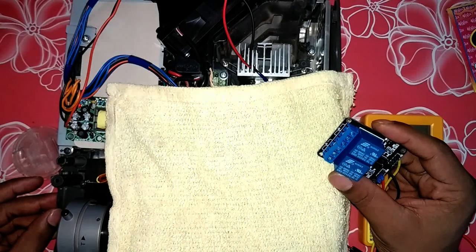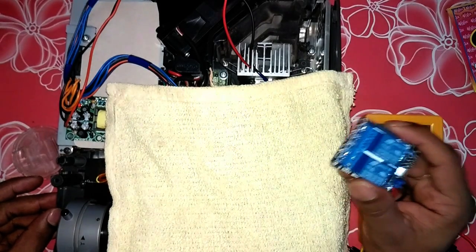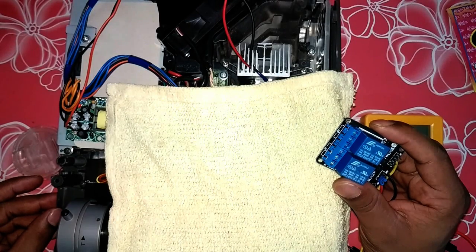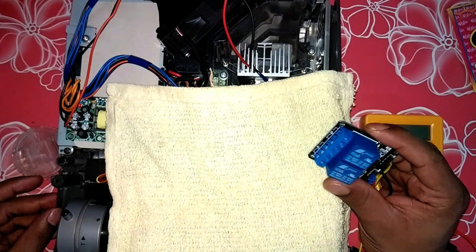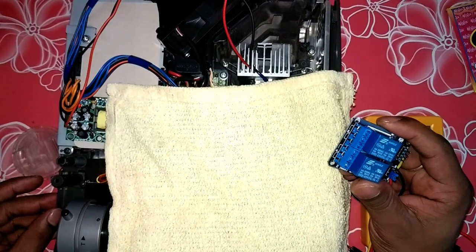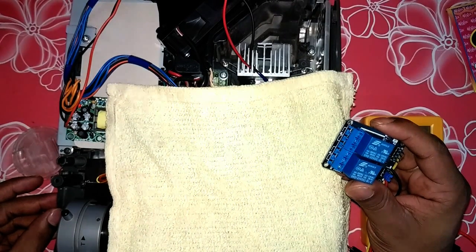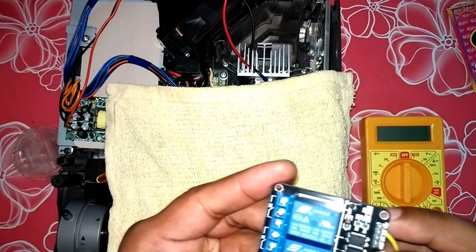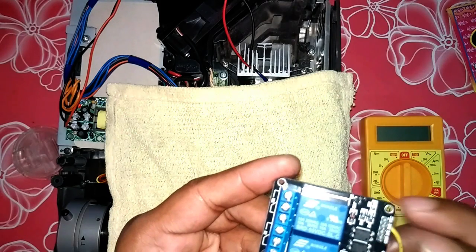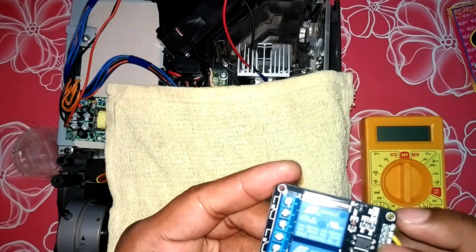This small relay can handle 10 ampere at 250 volt, so it should be sufficient for the task. Normally, when the motherboard is not sending a signal to the relay coil, it opens the circuit so the LED is off. When it receives the signal from the motherboard to one of the opto-isolators — you can see there are two opto-isolators here.